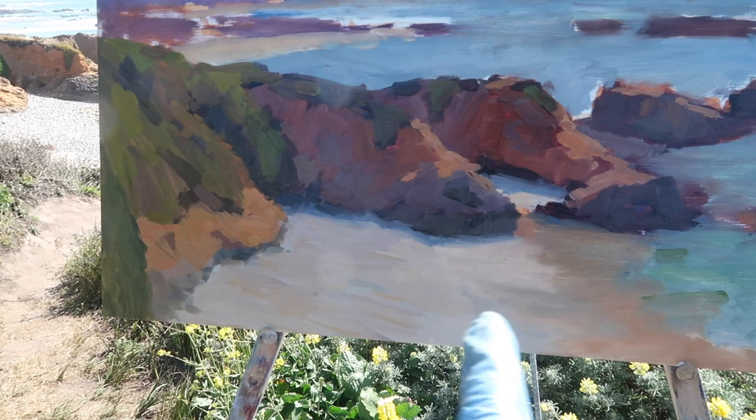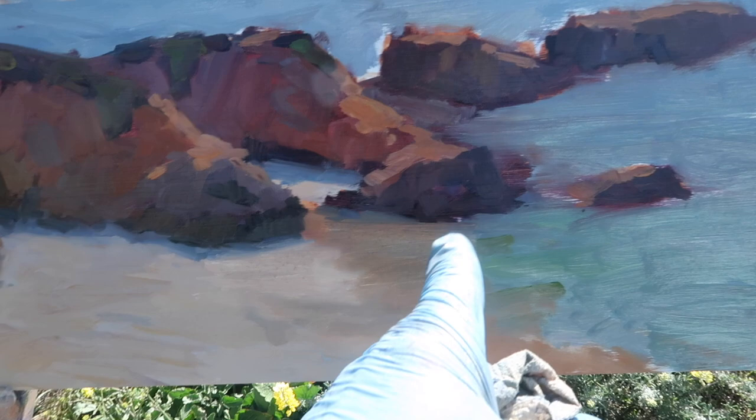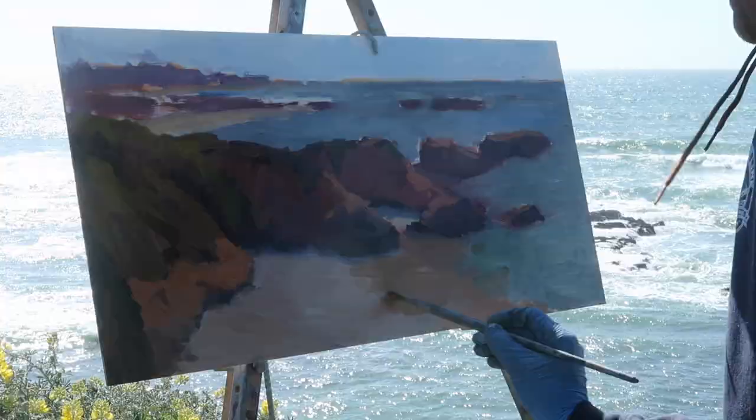I want to have the water further in so that I have less of this beach area. The water was over here before; I want to bring it in here. So this sort of warm sand by this rock will actually be moved over, which is kind of what's going on right now.